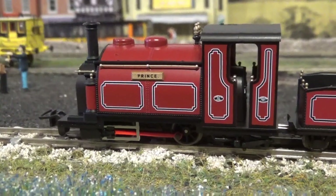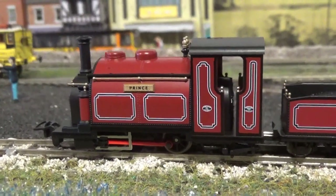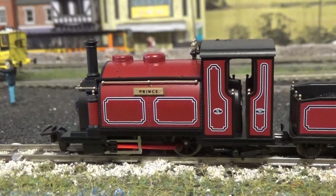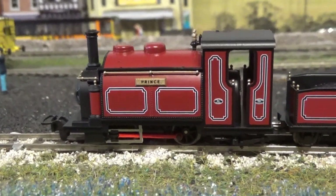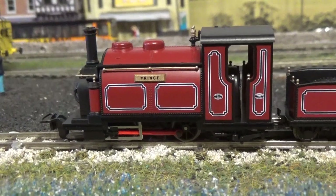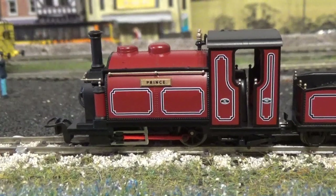So now to end the video, I'm going to get this model running on the layout so you can see it in action. Thank you very much for watching my review of the Pico/Kato Small England. I hope you've enjoyed it. As ever, if you like what you see please subscribe to the channel, don't forget to smash the like button, and do check out all my other content. But until next time, take care — ta-ra.